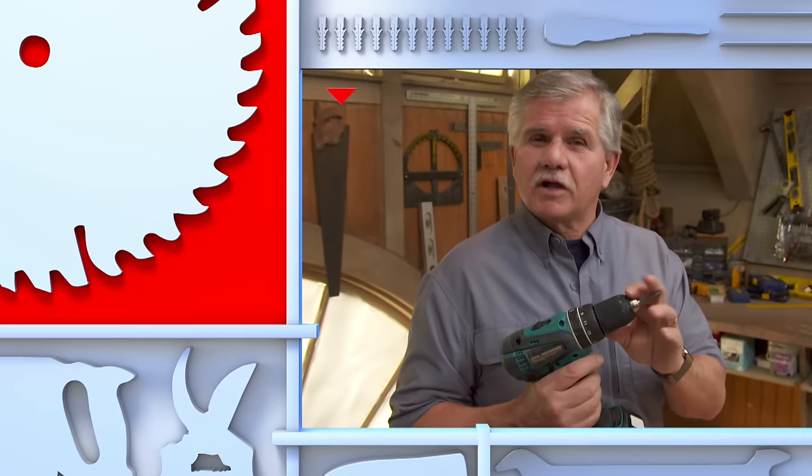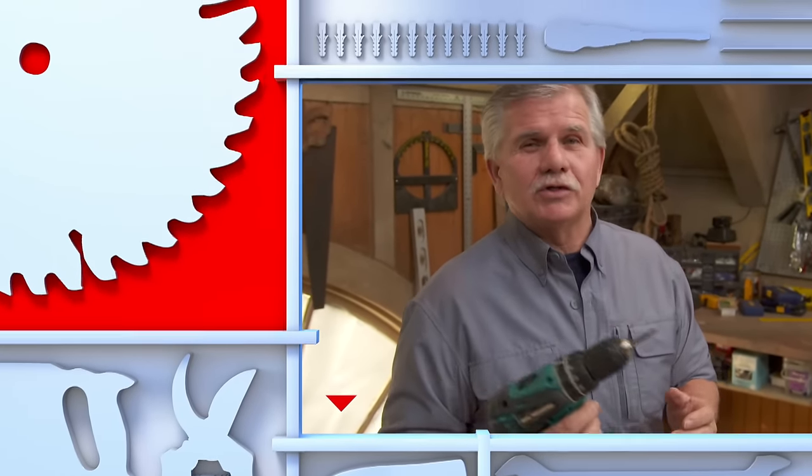Most homeowners have a drill driver like this, but there's more to using it than just pulling the trigger.